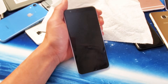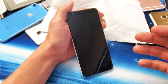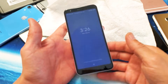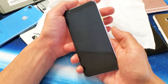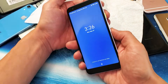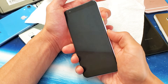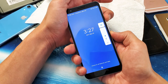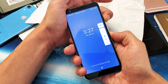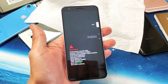If none of that works, you can try a factory reset — though keep in mind you're going to lose all your data, so hopefully you have a backup. To do a factory reset, press and hold the power button and volume down simultaneously — it doesn't matter if your phone is on or off. Hold both buttons at the same time and wait for the fastboot menu to pop up. Once you're there, let go and you'll see the fastboot mode with 'Start' highlighted.